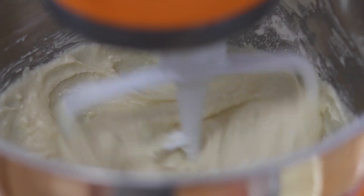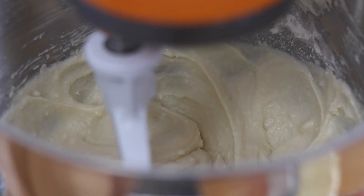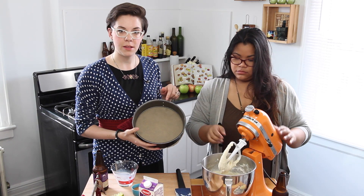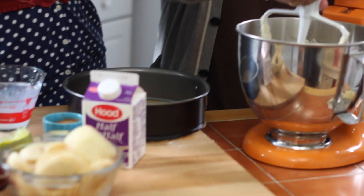Is that an eggshell on the side over here? If you have any eggshells in there, just go ahead and take those out. So now we're almost done already — so easy. Take a spring form pan, put a little parchment in the bottom, and just pour the batter in.